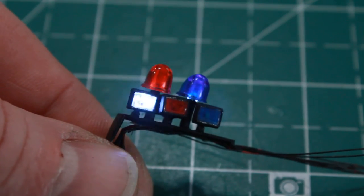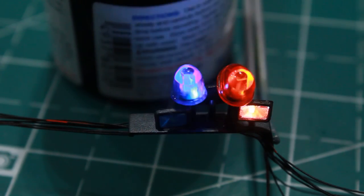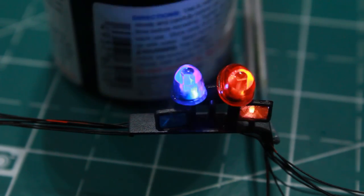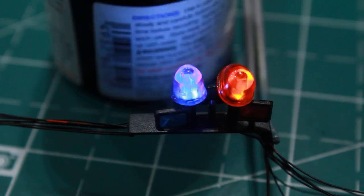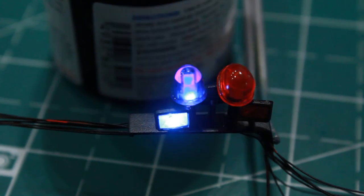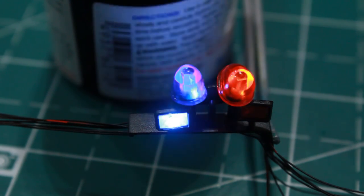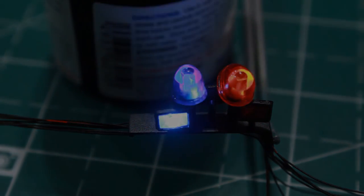This has been a decently long video so I'm going to end it here. Next video I'll finish up the light bars, get them installed, do the decals, and finish up all the final touches on the car such as the wheels and the glass over the cockpit. Thanks for watching — until next time, see you later.